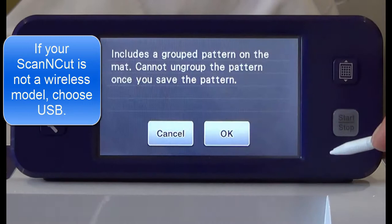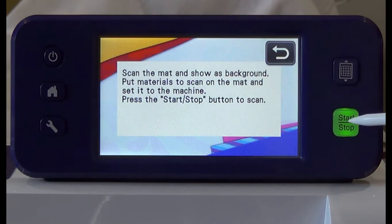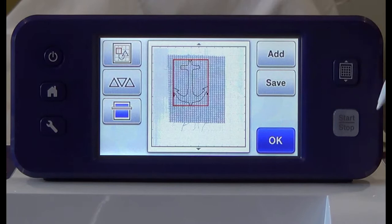Press the save button. Choose scan and cut canvas and press OK. This will save the design to our Scan & Cut canvas so we can use it with our software. Press OK. Press the background scan button and then press the start button. This will allow you to see where your fabric is placed on the mat.